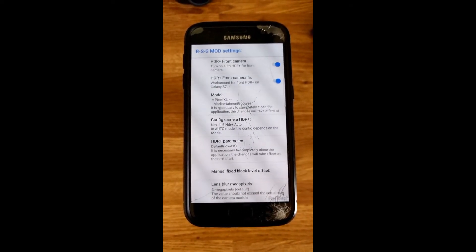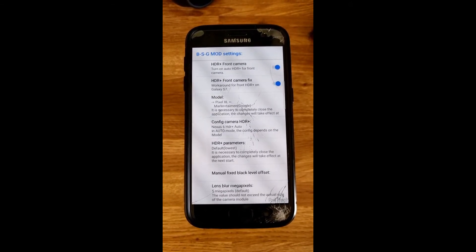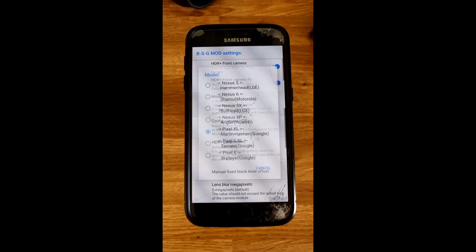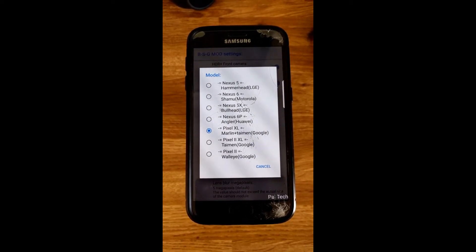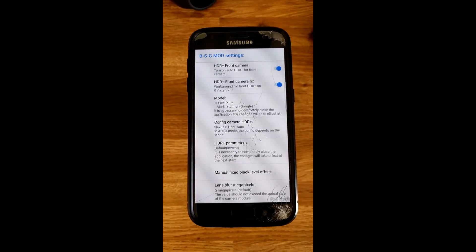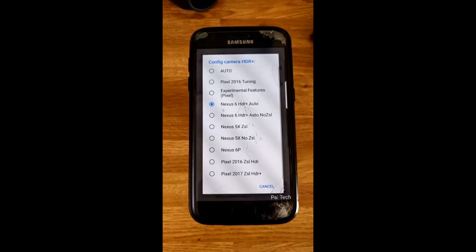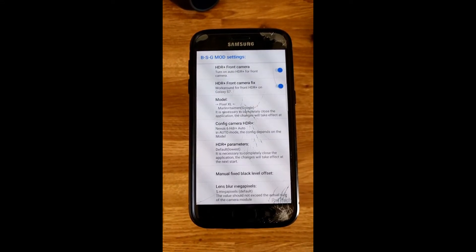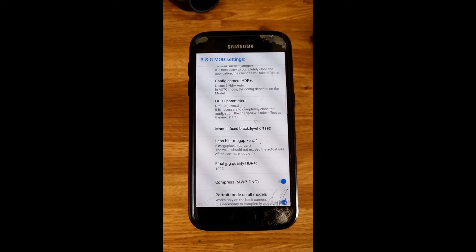The first two options — HDR plus front camera and HDR plus front camera fixes — should be enabled. The model should be Pixel XL, Marlin plus Taman Google. Config camera HDR plus has to be selected as Nexus 6 HDR plus auto. There are many other settings here that you don't have to change.